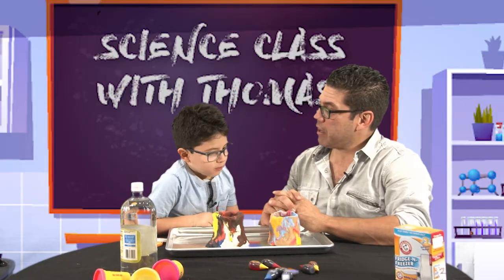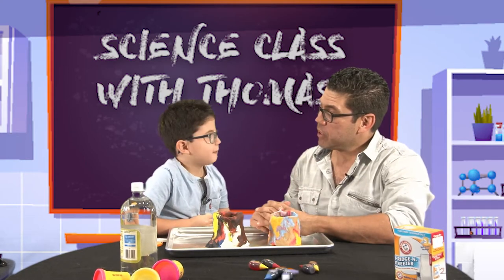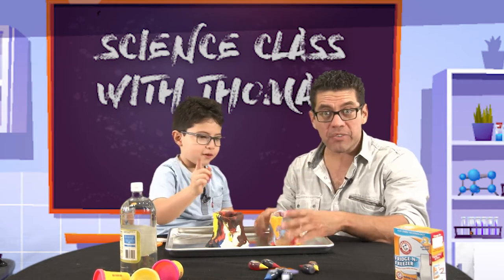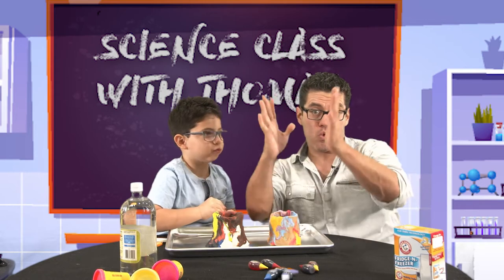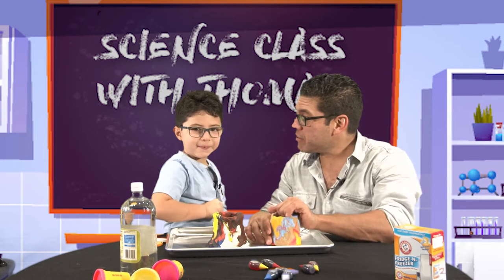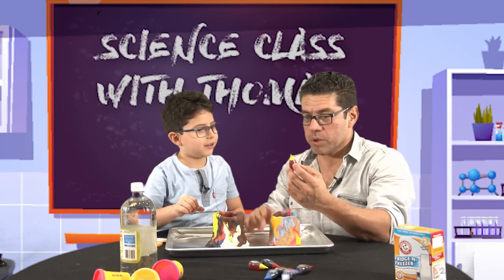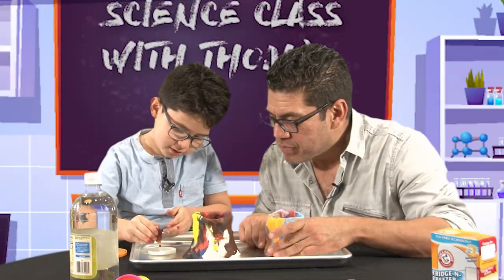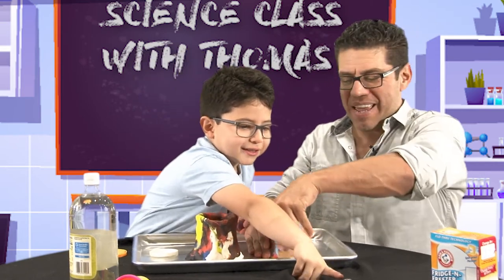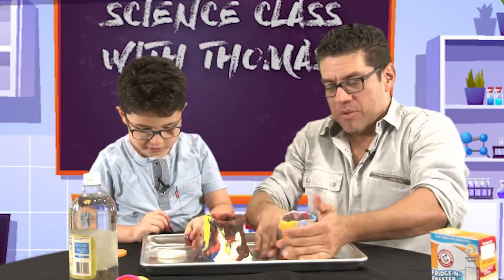Do you know why it's going to explode? It's going to erupt like a volcano. It's a chemical reaction. We have vinegar and baking soda — that makes a chemical reaction. And to make it look red like lava, what color is lava? Red. We're going to use food coloring. That's red. There's more than one red, that's okay.